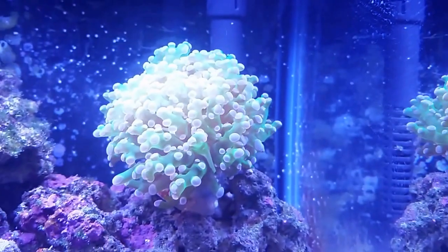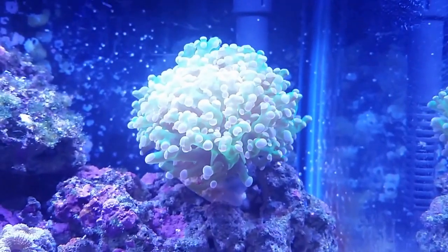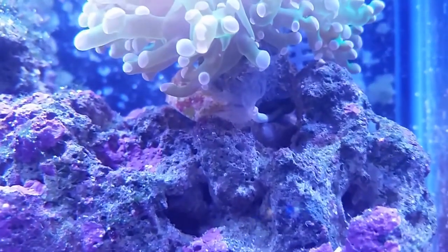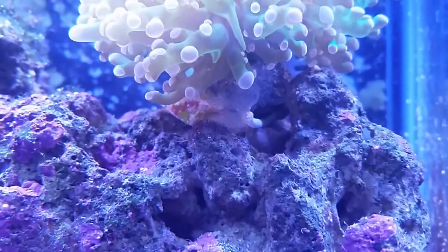The frog spawn was the second coral I got — I got it with one little head on it. It has now split to three heads and has buds on it. There's also a small feather duster below it that has popped up out of nowhere in the past month.